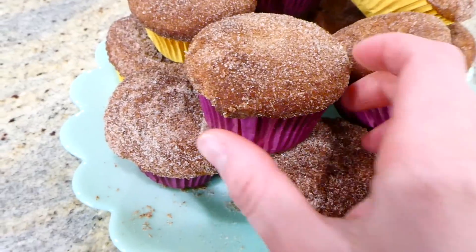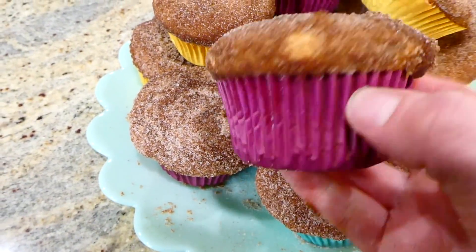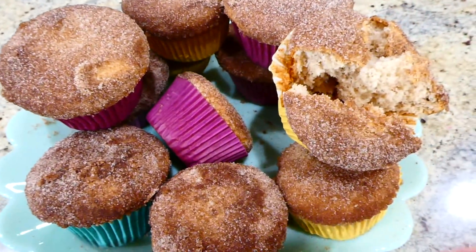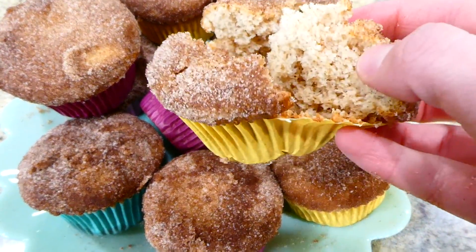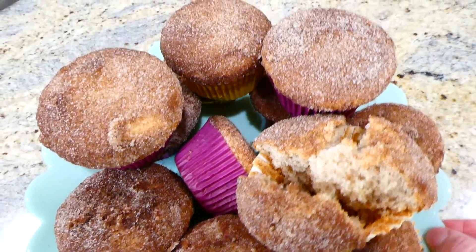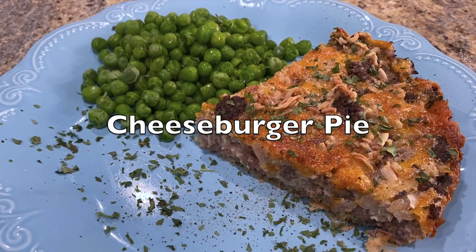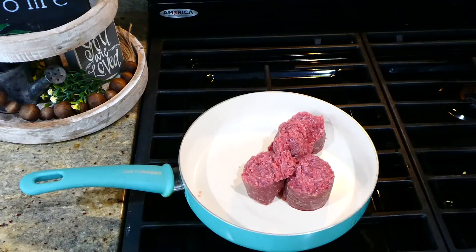Here's the finished product! These muffins are so good I could probably make them every week and not get tired of them. They are a denser muffin, so if you like that style I really think you'll love this recipe.